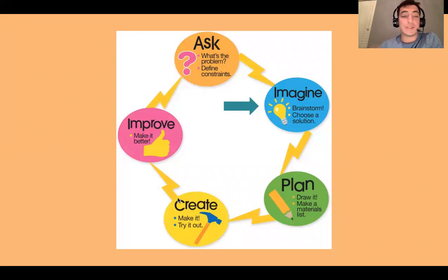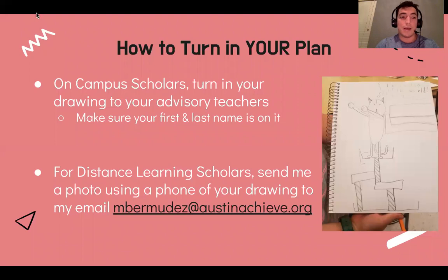Next up is our Imagine step. This is where you brainstorm — you come up with all these ideas, just start naming ideas. Hey, we could do this with our tinfoil, we could do this and that. You're just throwing out ideas, no matter how crazy they are. Finally in the Imagine step, we choose one that seems like it's going to work. Once you've chosen that idea, you start planning it out — you draw it out. How that's going to affect us today: you're going to brainstorm in your Google form, list all these crazy ideas, then choose one and draw it out.